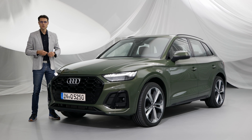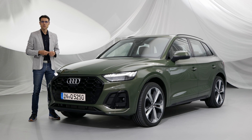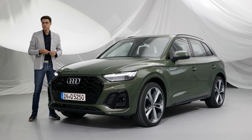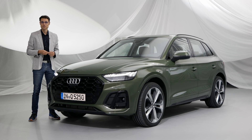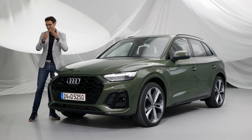Welcome to another exclusive studio preview here on Autogefühl with the new Audi Q5 facelift. We'll cover all the details: exterior, interior, and what to expect from engine changes. Everything in full HD, full screen, and full length. Let's go!